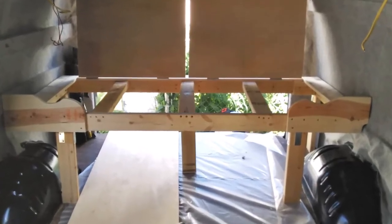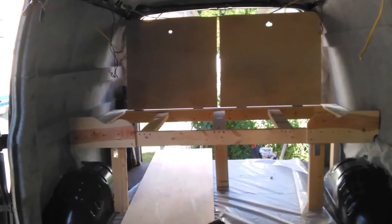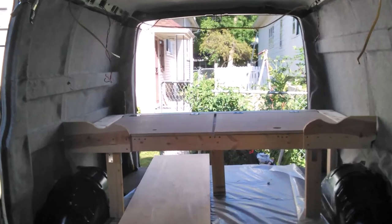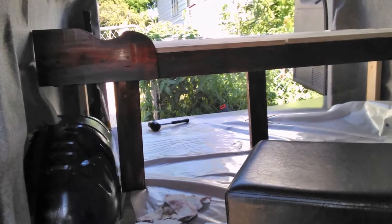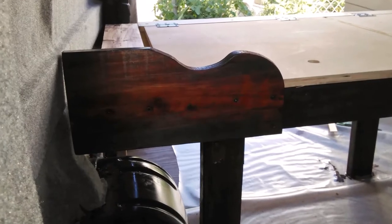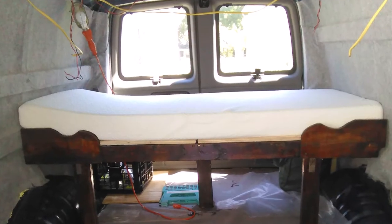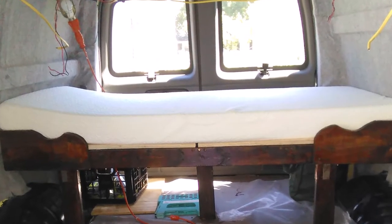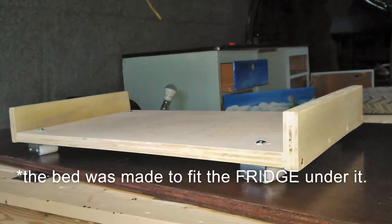I put two pieces of wood on the sides to hold the mattress in so it doesn't come forward every time I hit the brakes. Then I put the mattress on to make sure it fits — I had to cut a couple of inches. The bed was made to fit the mattress, that was the whole idea.